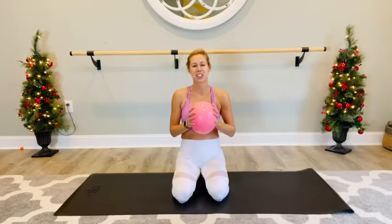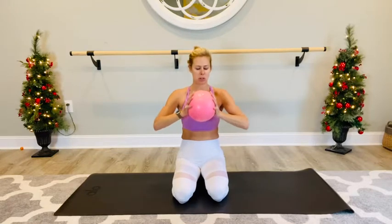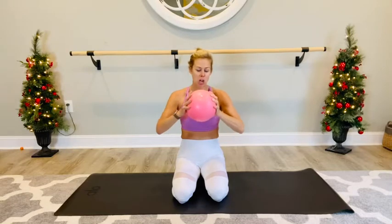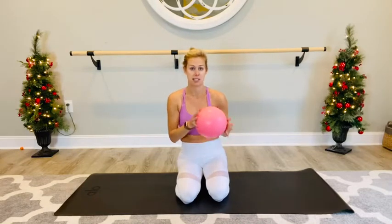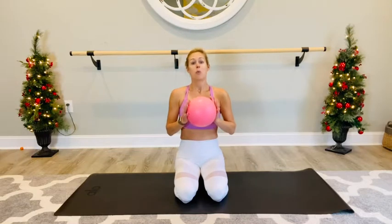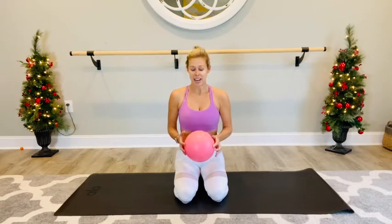Hey guys, today we're going to do a workout using your small Pilates ball. It's just a very squishy core ball, about seven to nine inches in diameter. You can find these anywhere — Amazon, Target, you can use your kids' playground ball, whatever you have available to you. We are going to complete our whole workout with just this ball.